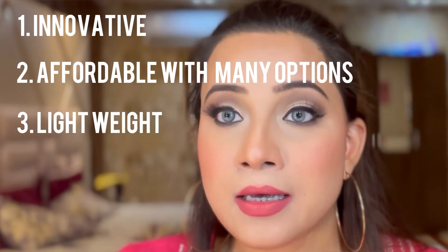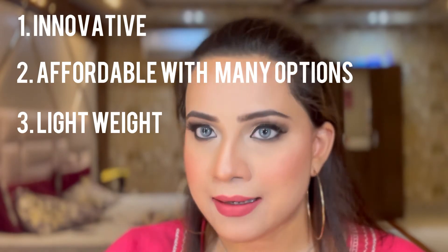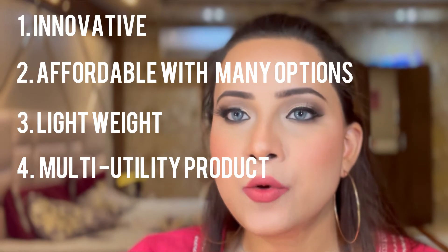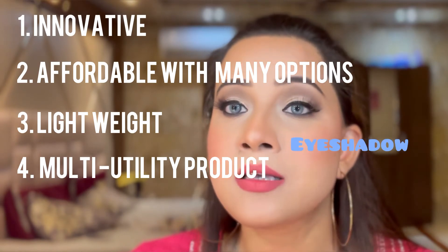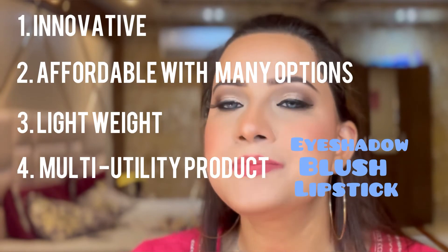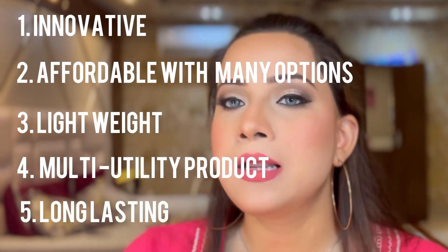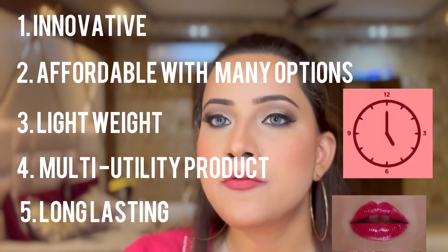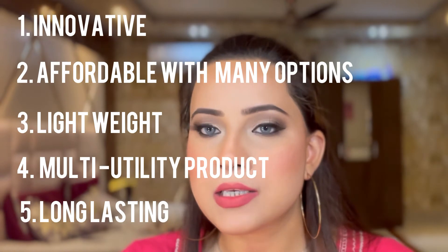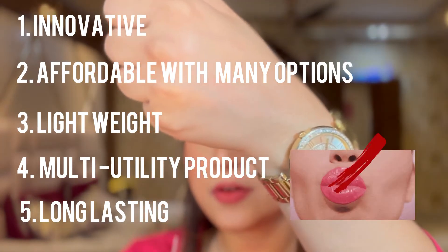Pro number three: it's very lightweight. It is a powder formula which transforms into a liquid formula, making it a lightweight lipstick. Pro number four: it is a multi-utility product — you can use it as an eye shadow, a blush, and of course a lipstick. Pro number five: it's long-lasting — it stays put easily for four to five hours, it doesn't budge, it doesn't smudge. And you can see here the transfer test — there is hardly any transfer of the product.